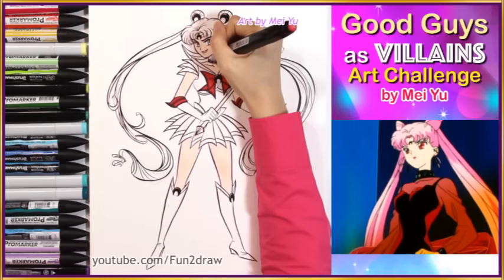Now I'm using darker colours. Like most villains, evil colours are portrayed in that way, so I'm using darker colours.